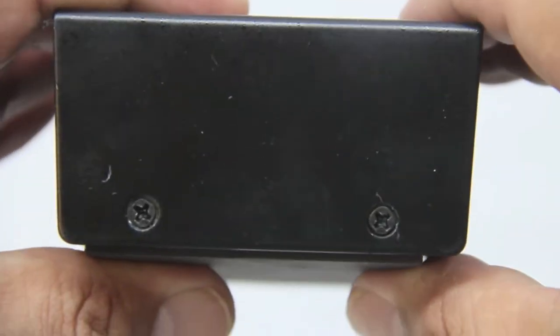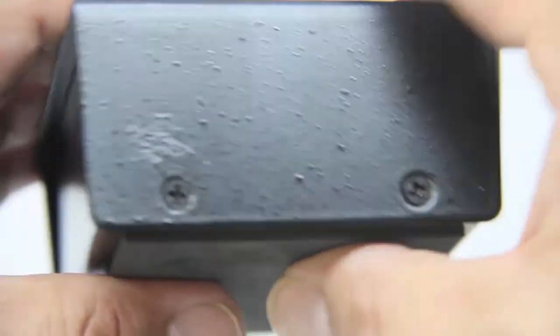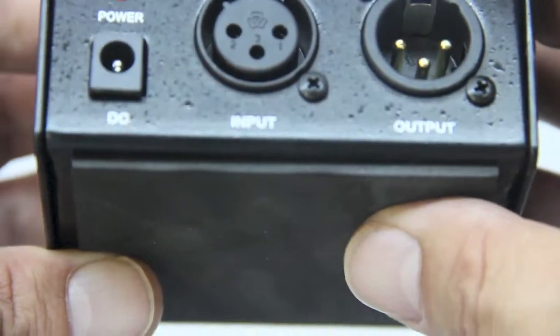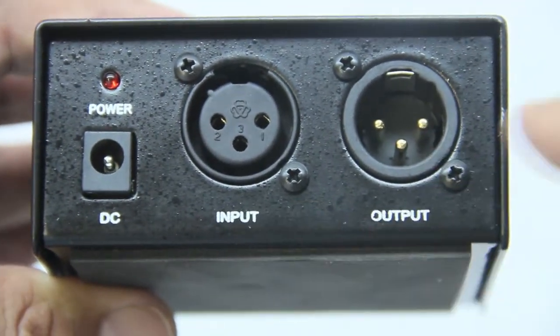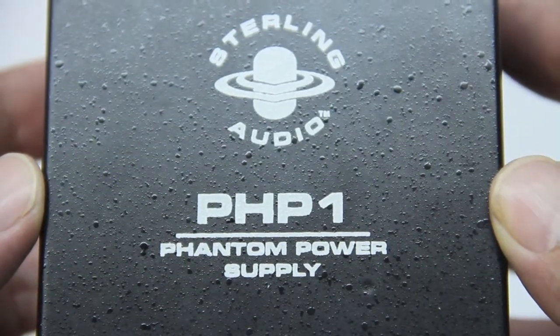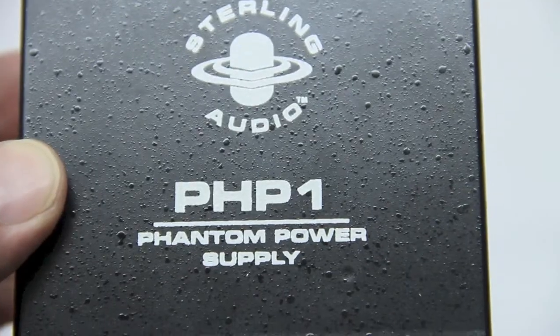Taking a look at the side once again — nothing — but you can see it does have a very nice finish to it, like a material finish. On the bottom we have very soft padding that's going to help provide a nice cushion on your desk. Once again, the input and output, Sterling Audio PHP1 phantom power supply unit.